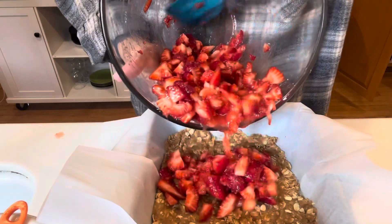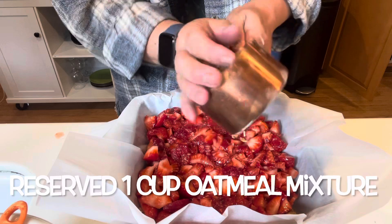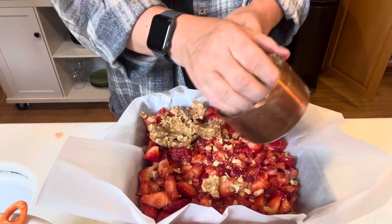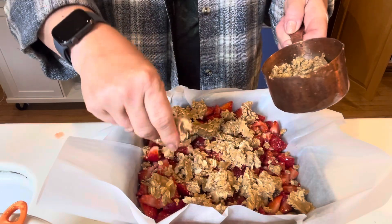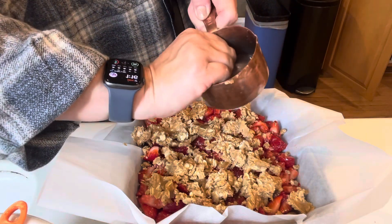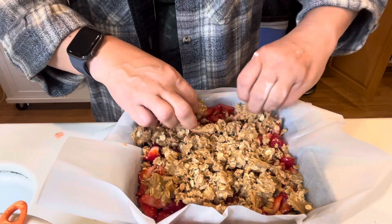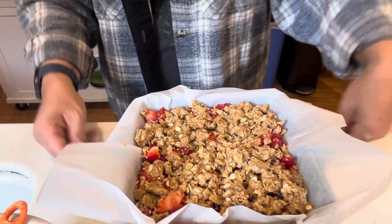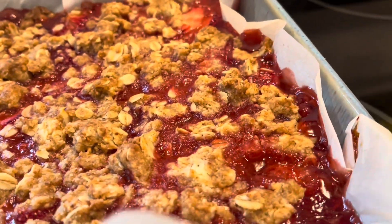Now I'm going to pour the strawberries over the oatmeal crumble crust. Then here's the reserved one cup of crumble — I'll just put it over the top of the strawberries. This is going to go in the oven and bake for almost an hour, so you do need a little bit of time. You could also use blueberries instead, or do strawberry-blueberry, strawberry-raspberry, or just blueberry and raspberry — the options are endless. I'm just spreading this around. You can serve this with ice cream one night and whipped cream another night — it was a really good little dessert. It's going to be bubbly, golden brown, and kind of set when it's done.